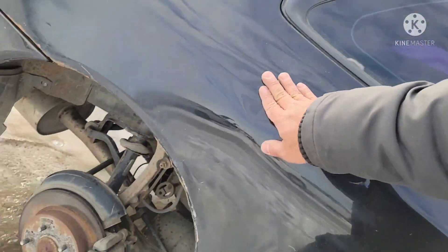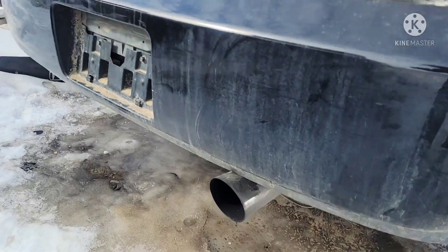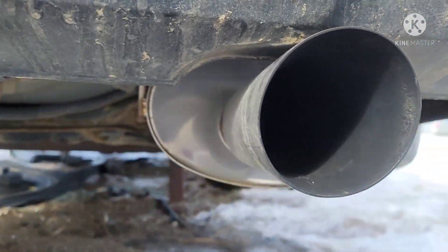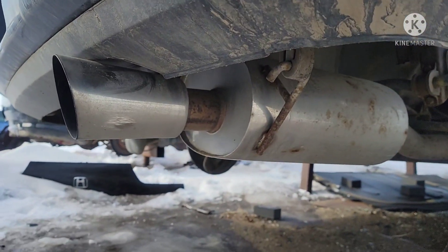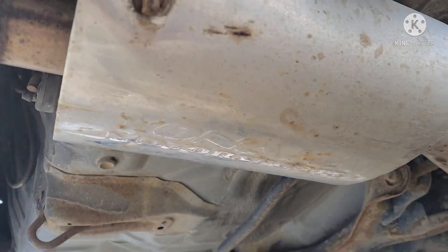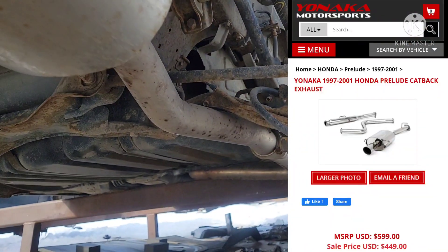Oh look at this — look at this! What brand do you think that is, guys? Holy shit, that's a Yonaka! Yeah, that's a Yonaka exhaust — those are like three to five hundred bucks.